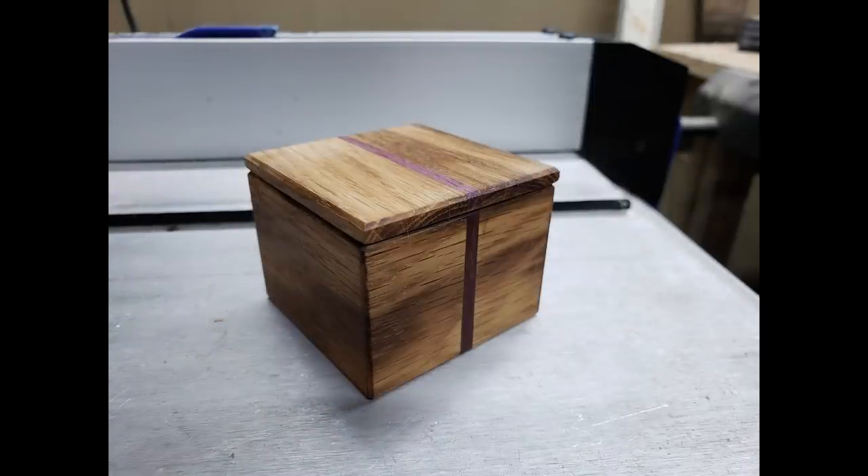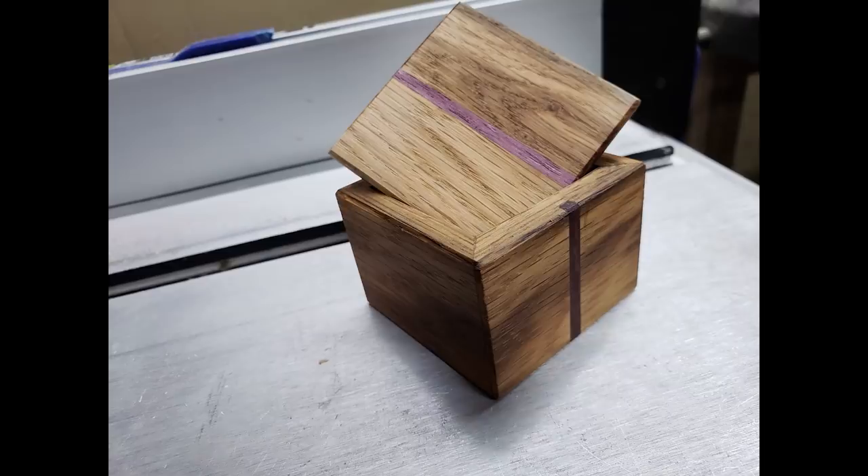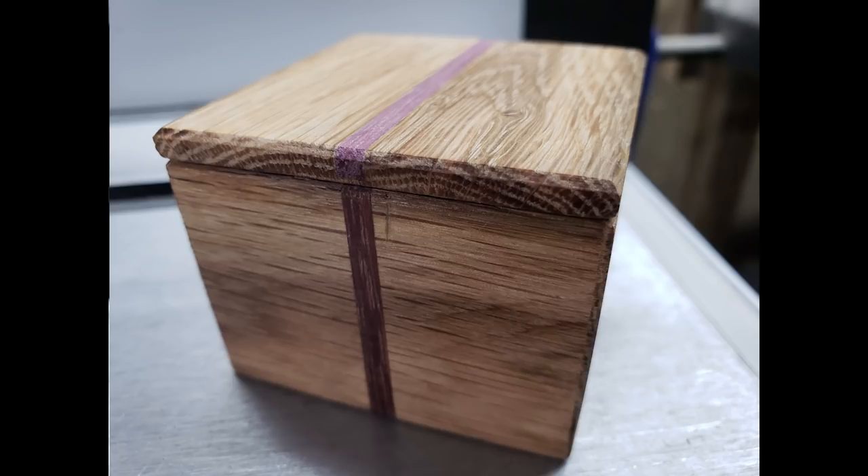Next this week is a ring box by Fred. Fred made this box for his wife for their 10-year wedding anniversary. It's made from a piece of red oak he got from a pallet, and it includes his first ever inlay, made from some scrap purple heart he had from another project.